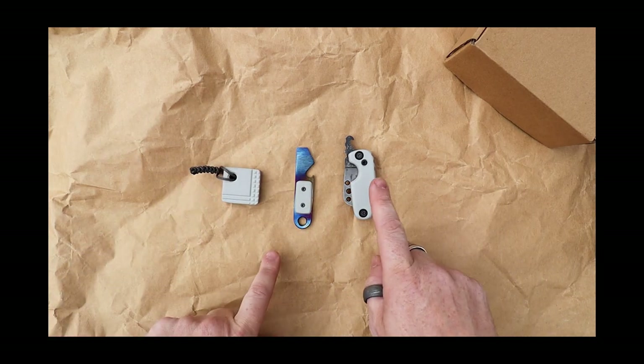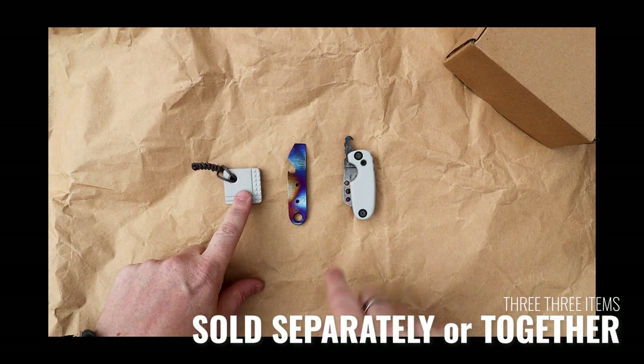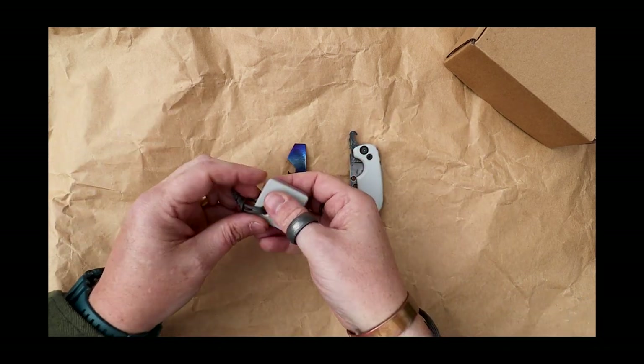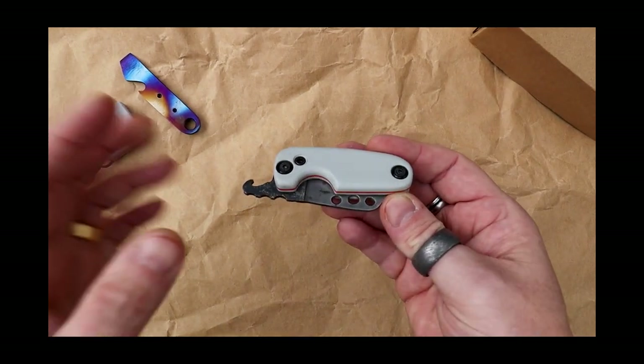So what we've got is the little mini cleaver knife, there's also a little pry bar in here as well, and then we also have one of these worry stones. I'm going to go through all of these, so don't worry about that - in fact if I rub my little worry stone it'll stop me from worrying. I'll just put those to the side for now and take a closer look at the knife itself.